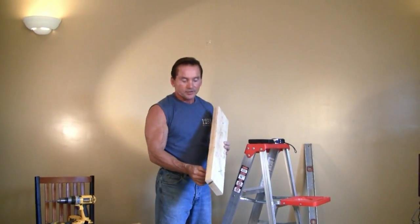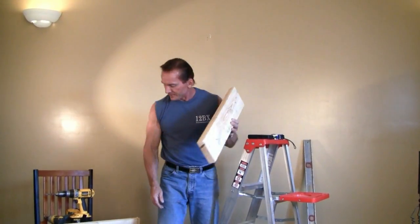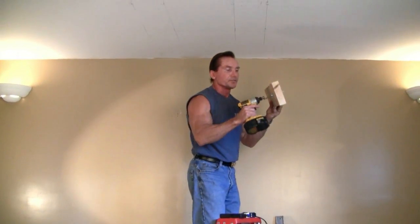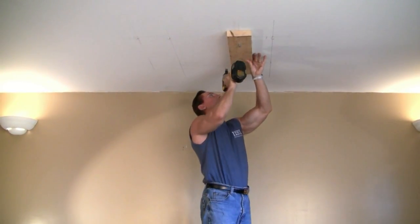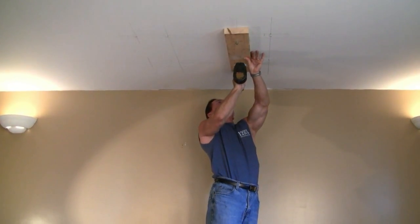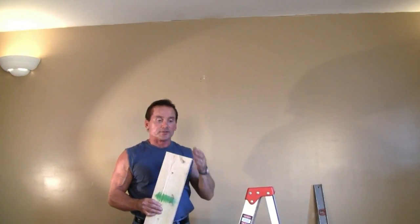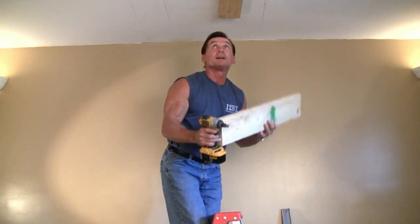I've pre-drilled these holes. I've got 3-and-a-half inch by quarter-inch lag screws that go through the sheetrock into the wood. I've got my impact wrench here, which makes things a lot easier. We'll install one side of this ceiling bridge — and on this side. And that's it, done.